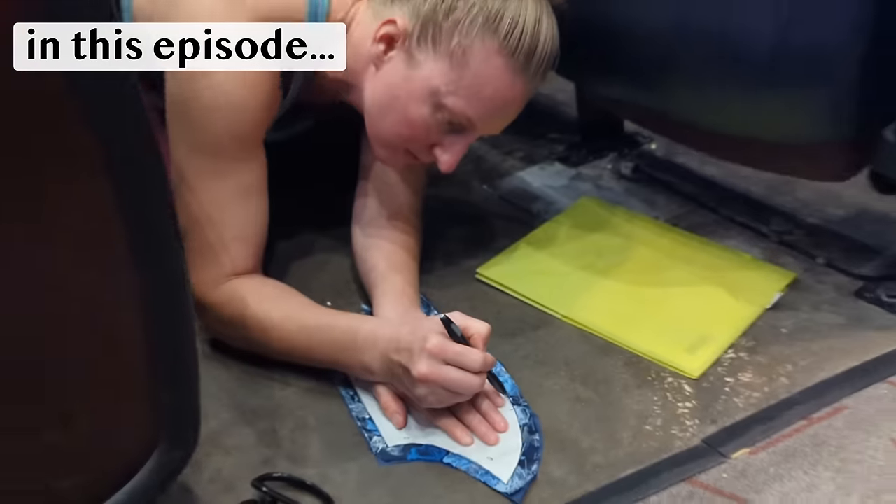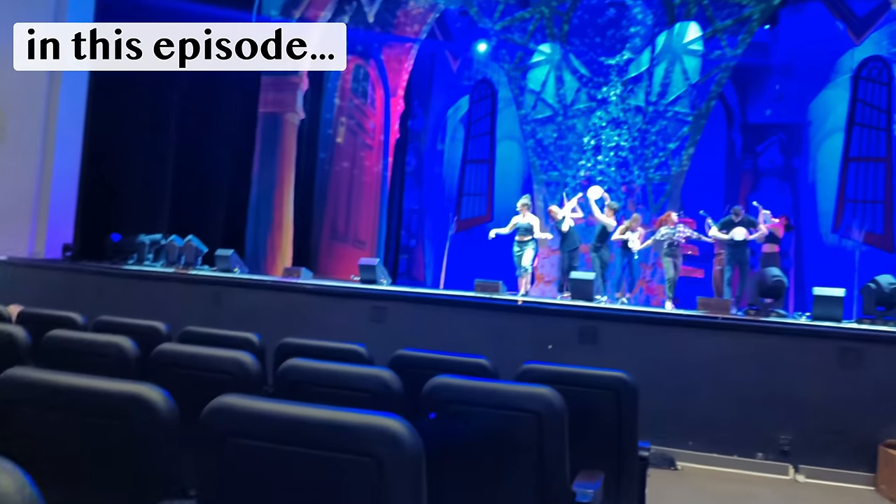Hello friends and welcome, or welcome back. I'm Shannon — sewist by day, circus artist by night. And today's video is definitely a bit of a wild ride, a race against the clock as I try to juggle sewing a new costume with a packed rehearsal schedule for our show, which opens literally tonight as I am recording this.